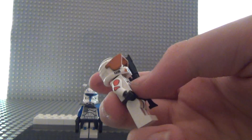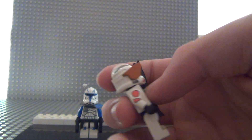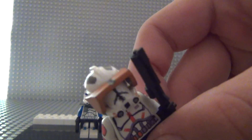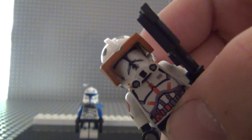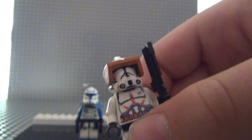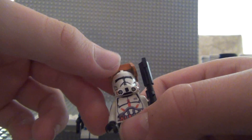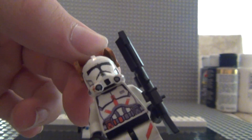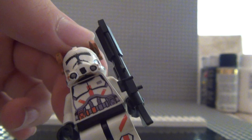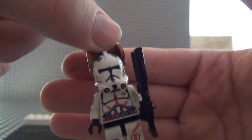I got this helmet off of minifigs4u.com — they fit the face to the helmet. I painted the whole helmet myself, and I actually did not a bad job on the visor, the mouth, and stuff. It turned out a lot better than I expected it was going to be.